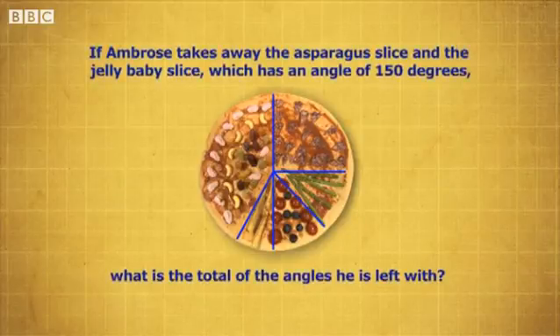If Ambrose takes away the asparagus slice and the jelly baby slice, which has an angle of 150 degrees, what is the total of the angle he's left with?